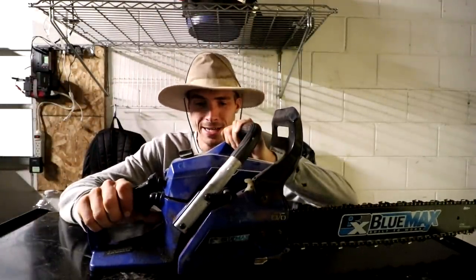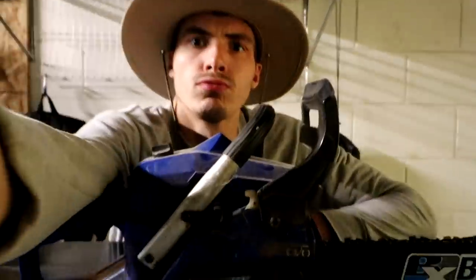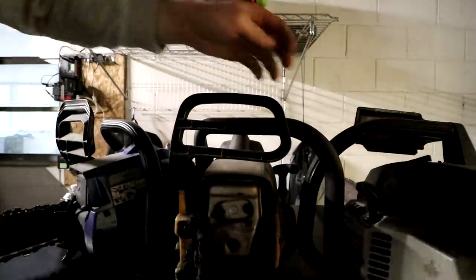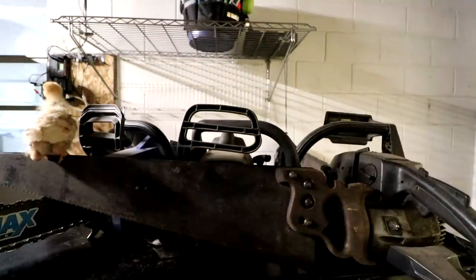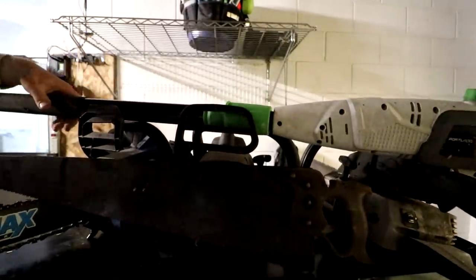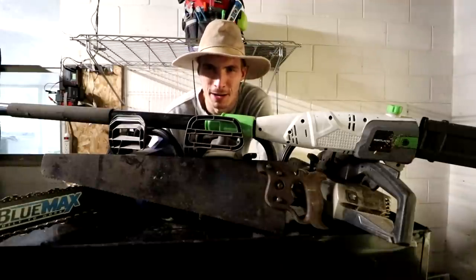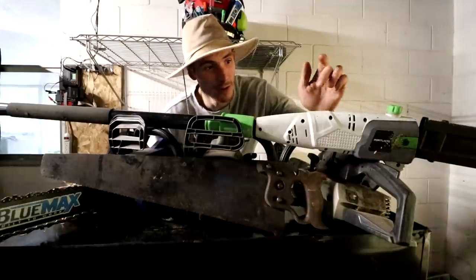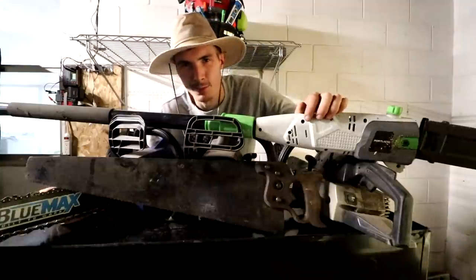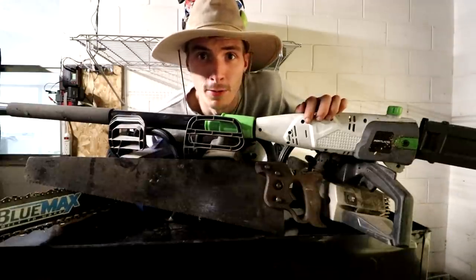Every He-Man woman hater needs one of these things. So we got this saw. We had one more chainsaw but we gave that to the next door neighbor — he's gonna make something out of it. Out of all these, this one works and this one works. The other three just need work, but I'm gonna invest my time in the blue one. The blue one looks the nicest and the newest.